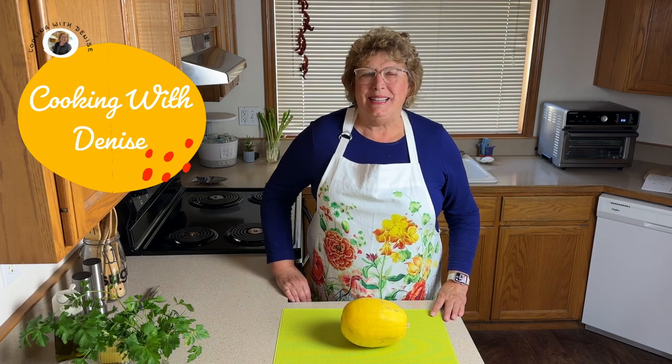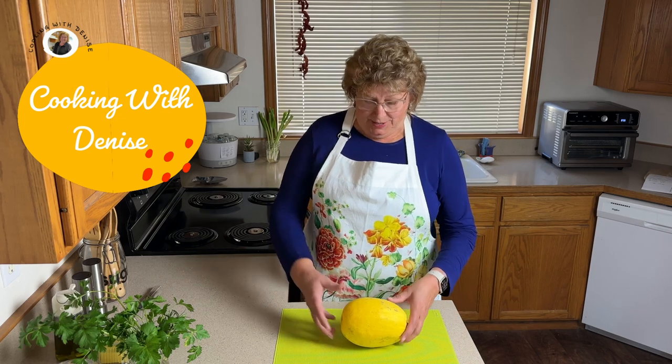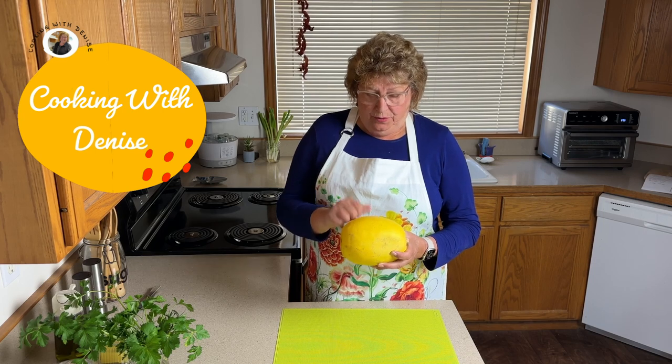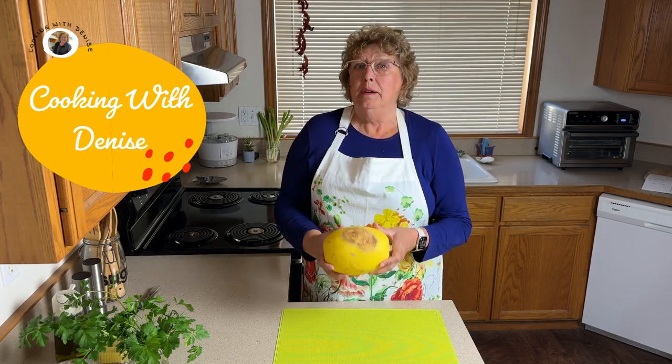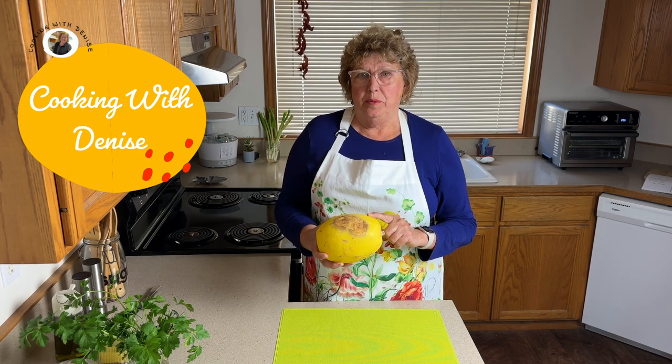Hello friends, thanks for joining me today. I want to share with you how to make this spaghetti squash. I've had this around a while — they do last for a long time. However, I think I've kept mine too long, but I thought I'd go ahead and try to make it and we'll see where we get to.